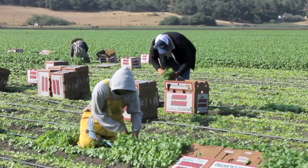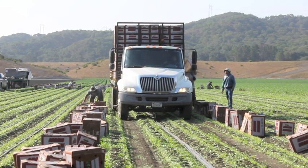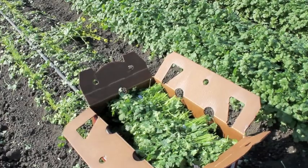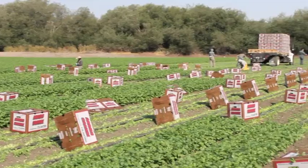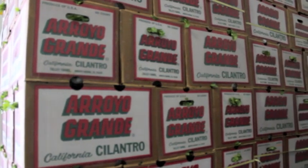Many produce items are boxed and palletized right in the fields, so if we want that produce to last a long time, we need to pre-cool the produce. If we just put a pallet of produce in a cold room, only the outside of the boxes would get cold.